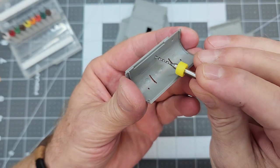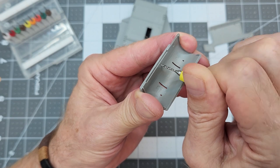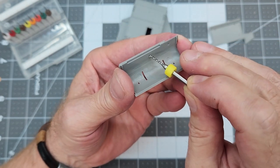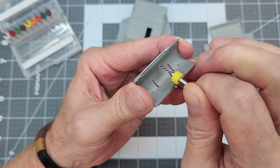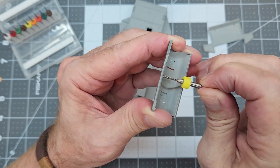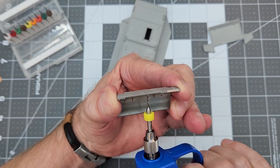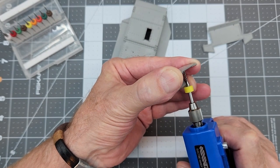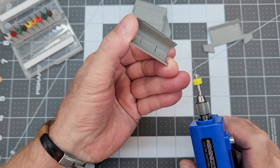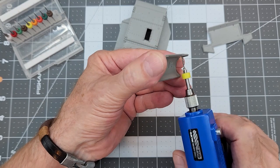In the breastplate — which is also our transmission cover — we have two holes to drill for the brackets that will hold the spare road wheels on the front of the vehicle. I mark those with the drill bit and then drill them out with our Tamiya handy drill. These holes are 1.2 millimeter and we just shoot those holes through.